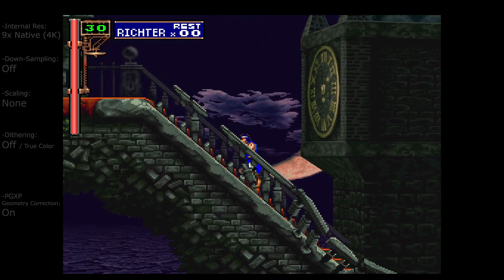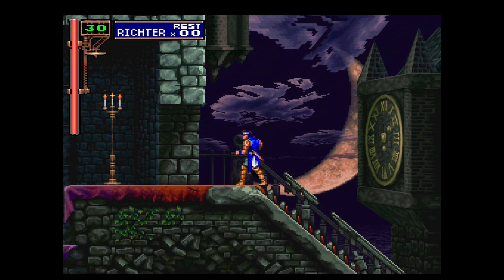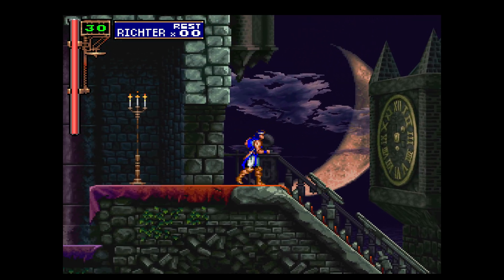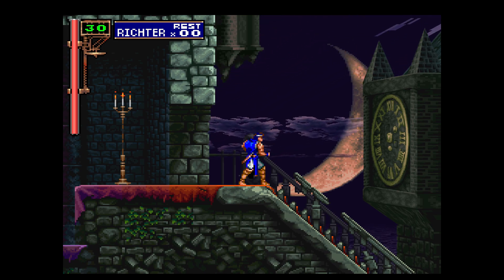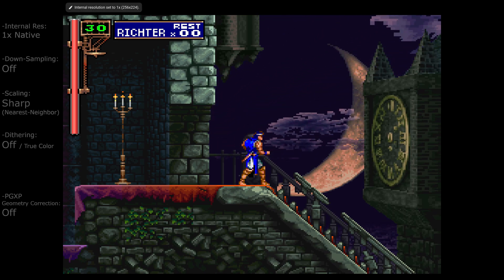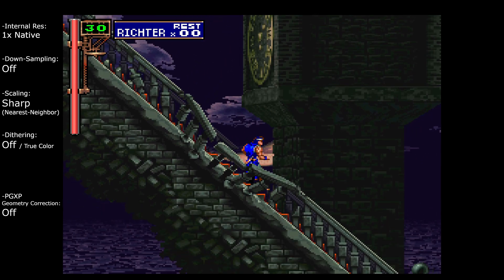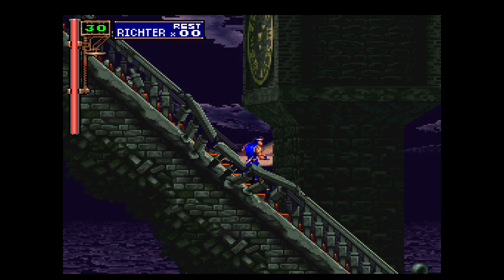The clock on the clock tower kind of just jumps around there. Let's turn off geometry correction — it still jumps around a bit there but definitely looks better. I think for me I prefer the native resolution with nearest neighbor and nothing extra. The simplest thing, but everything kind of blends in pretty well. Let's have a look at another example.